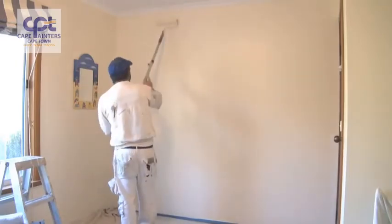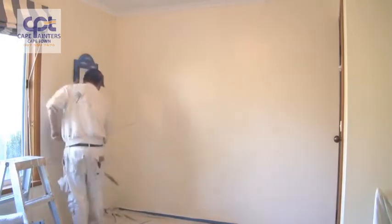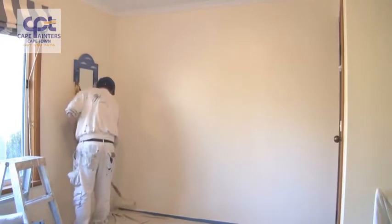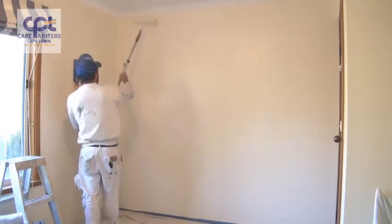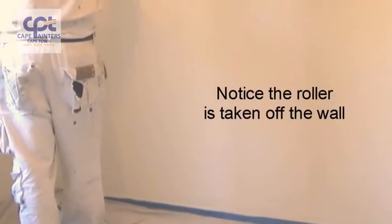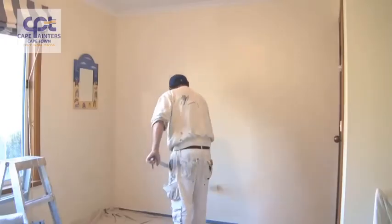I'm left-handed so I always work from left to right, but if you're right-handed you'll probably want to work from right to left. Now I'll lay it off. Always start at the bottom, roll up, and then come back down. Some people like to start from the top and come down, lifting the roller each time — that's a bit of a waste of time. It's just as easy to go from the bottom up and back down, and each time you're not worried about hitting the corners.